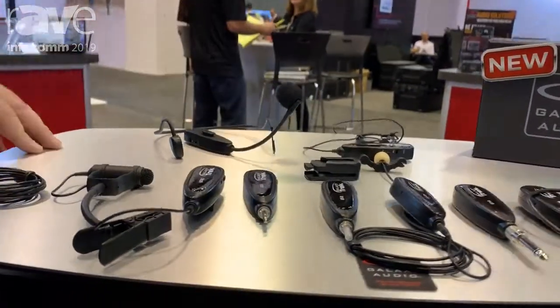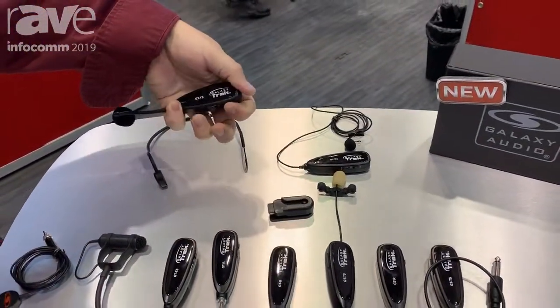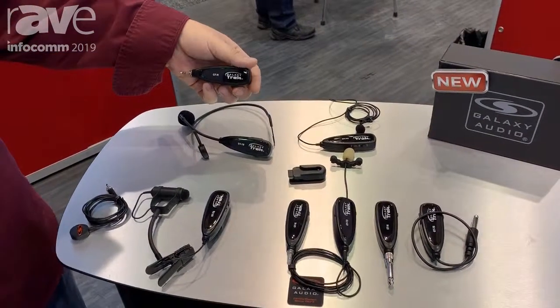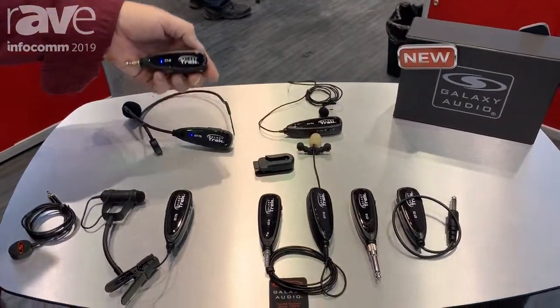It's very simple to get this thing operational. Just turn the power on — you see your blue lights blinking — and then you turn the power on your receiver, and these things are going to sync up automatically. Once that blue light went solid, we know that these are synced up and we're ready to roll.